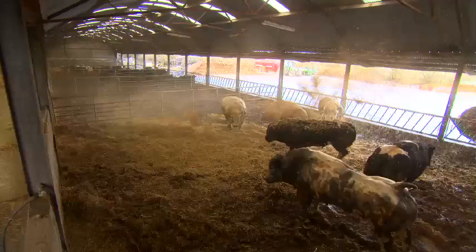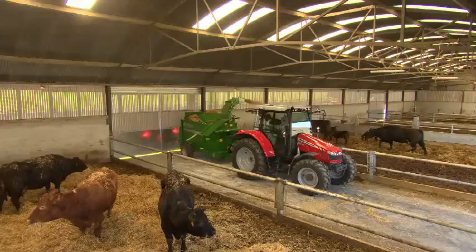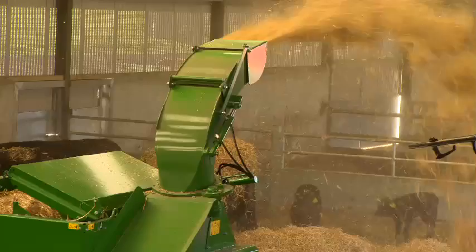The chute can swivel 300 degrees to reach even the most awkward bedding areas. Straw can be blown up to 18 metres on the right-hand side and up to 13 metres to the left-hand side, providing the operator with maximum range and versatility.